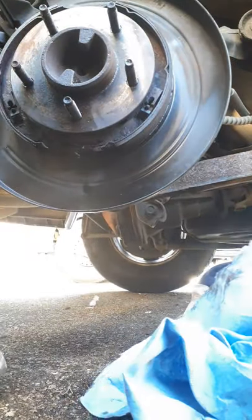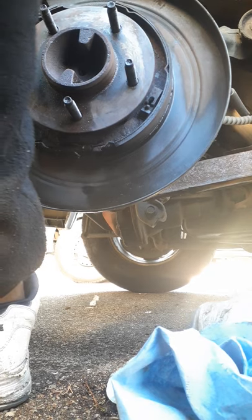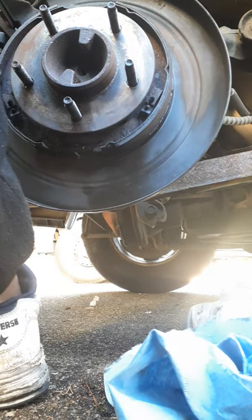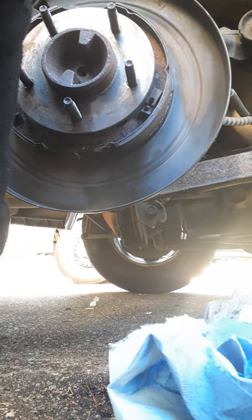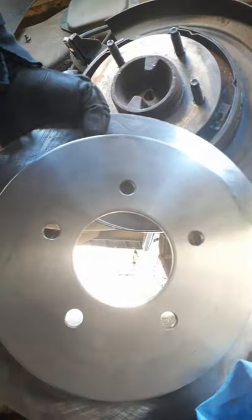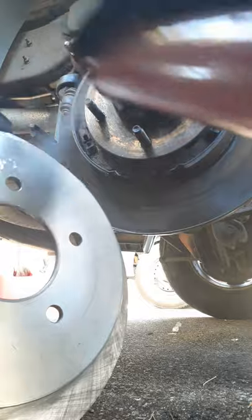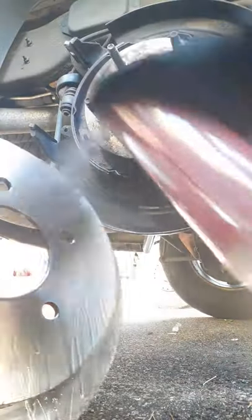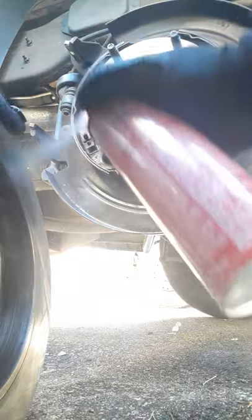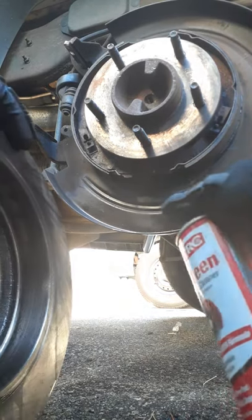Now you can install your new rotor. But a lot of things a lot of people don't tell you — you have to clean the rotor before you install it, because of factory and aftermarket coating. This rotor actually has a film on it that can catch fire. That's why some cars smoke if you don't clean the rotor properly. Take your brake clean and just spray it down front and back. This can is running a little low so I'll switch to the other one.